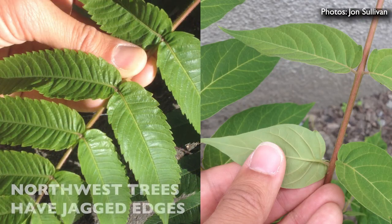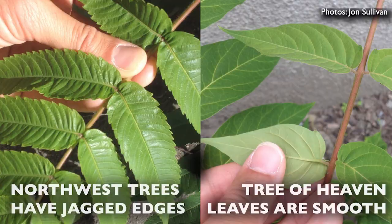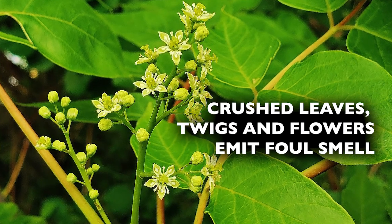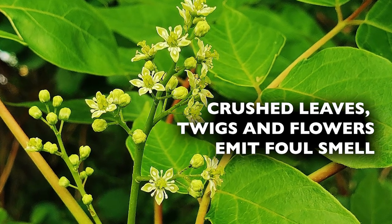This species is easily confused with some northwest trees such as staghorn sumac, black walnut, and hickory. Tell them apart by looking at the edges of the leaflets — the native trees all have serrations or teeth, while tree of heaven leaflets are smooth. The foul odor of rancid peanut butter is unique to tree of heaven and is produced by the tree's crushed foliage, broken twigs, and flowers.